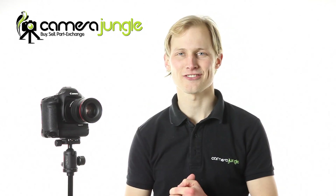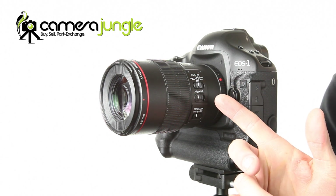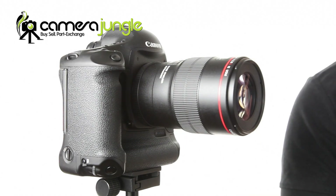Hello and welcome to this Camera Jungle review video of the Canon Macro 100mm f2.8 L lens. This lens is a top quality macro lens that covers the full frame, so it's attractive to professionals, but it's also quite affordable so advanced enthusiasts will also be able to benefit from having one of these in their camera bag.